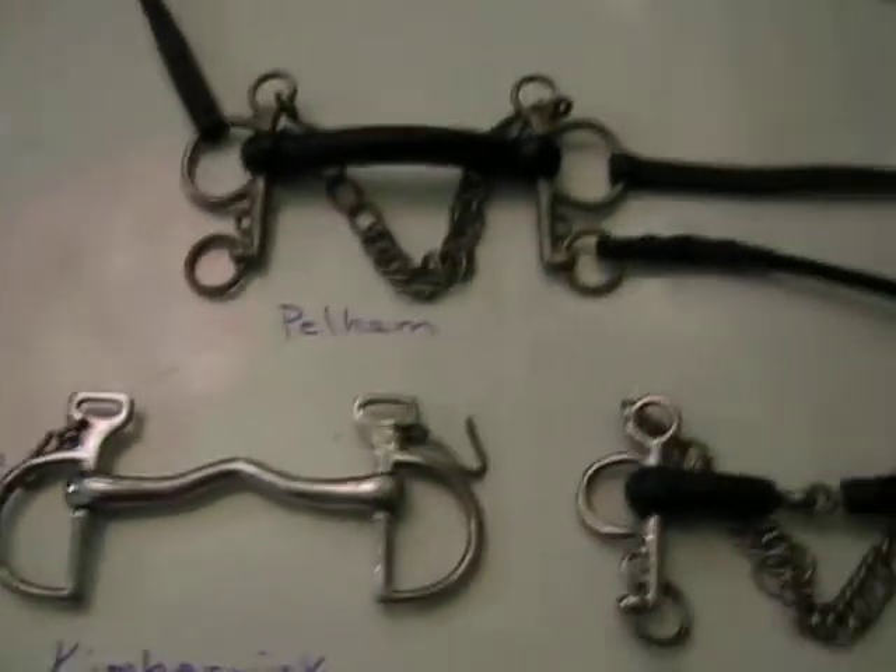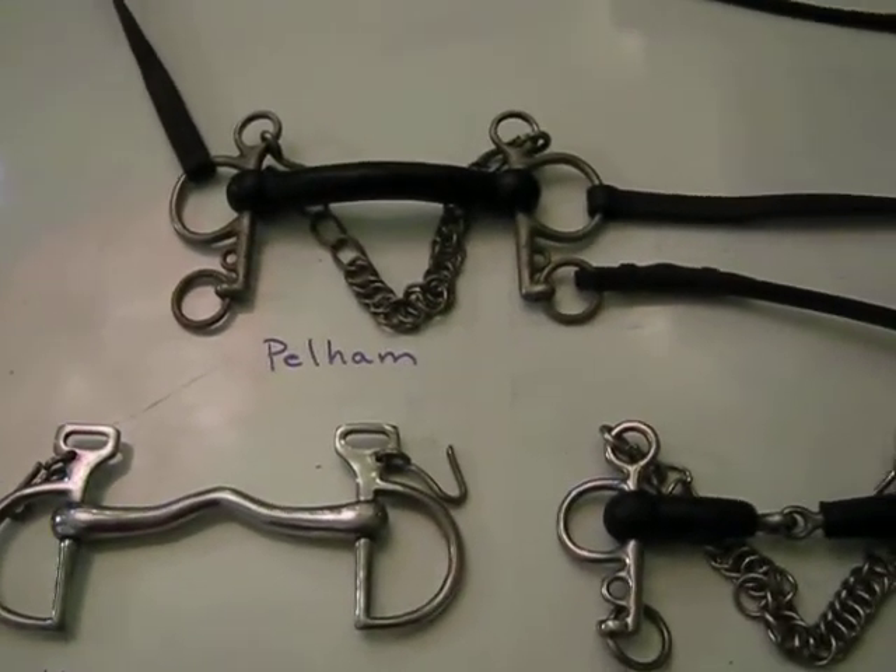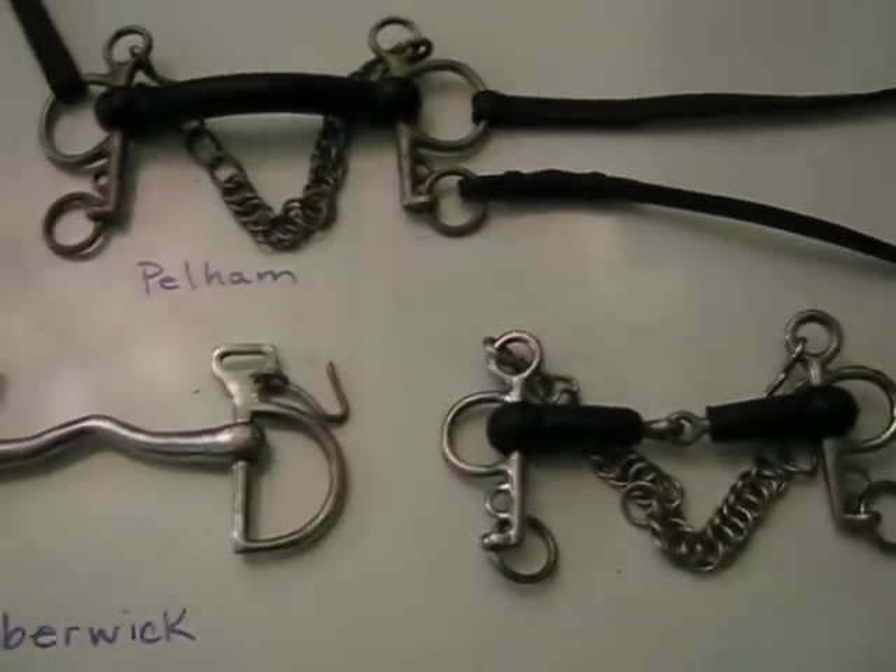All of these bits are allowed for D's in dressage. Thanks for listening.